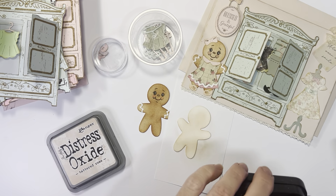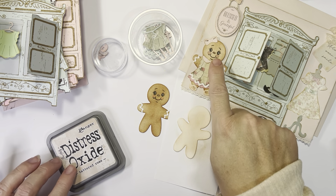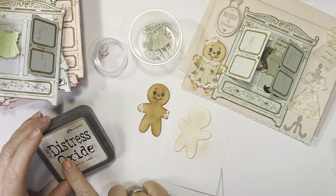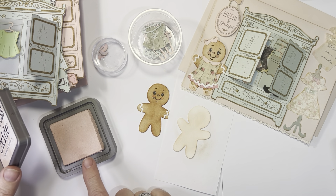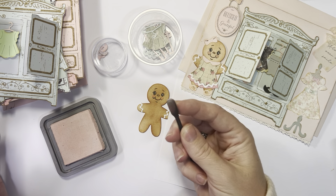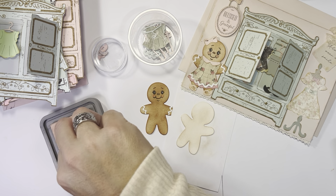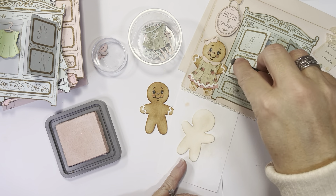I wanted to show y'all this: since I couldn't watercolor the face on, this particular Distress Oxide by Ranger — the Tattered Rose — is the most beautiful cheek color, in my opinion. I usually use one of my little applicators, touch it on, get a little pink on. As you can see, it makes a pretty cheek color. That's how I made their cheeks.